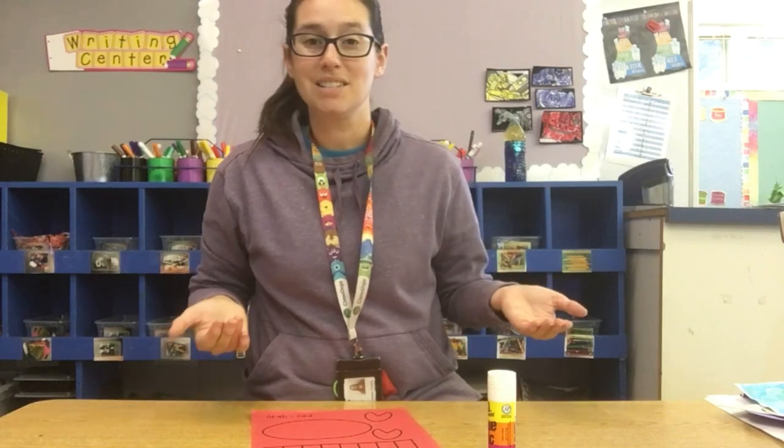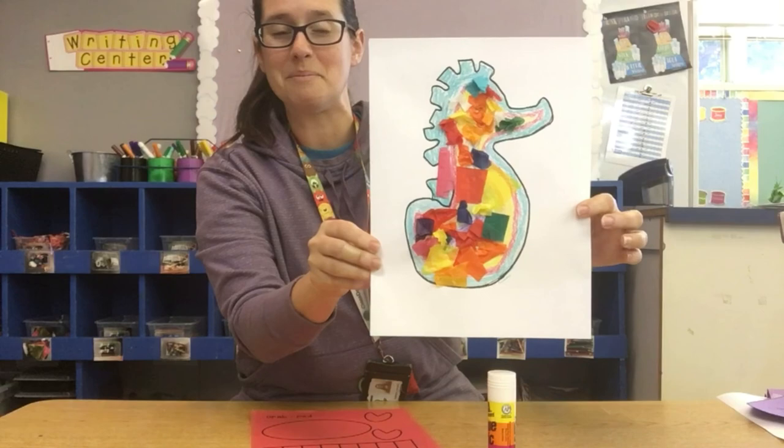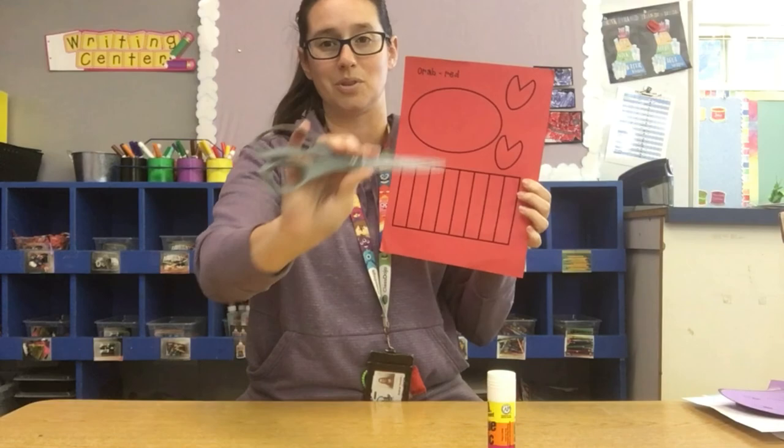You guys have worked so hard on making all of your ocean creatures. You made your ocean drawing, you made a baby shark, you've made Mr. Seahorse, you've made an octopus. You're going to be making your red crab today. So grab your red paper, grab your scissors, and grab your glue stick.